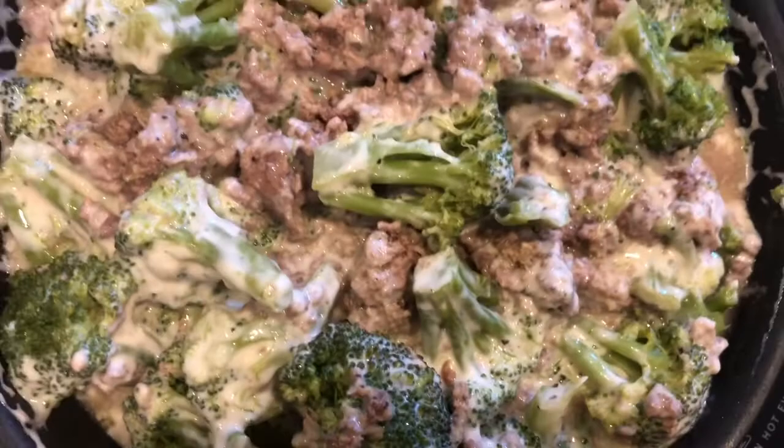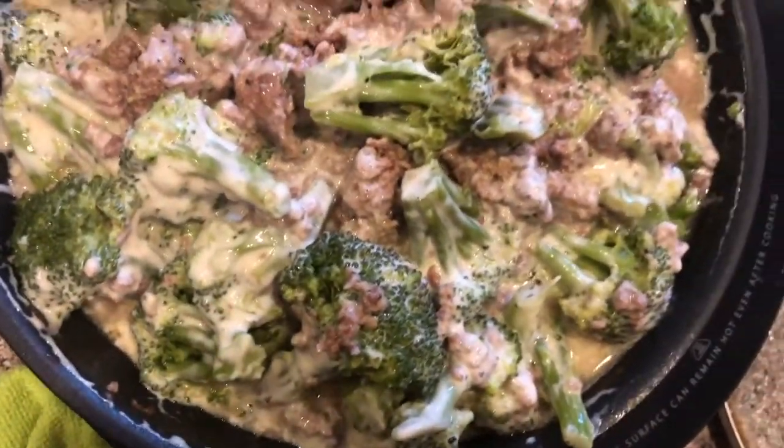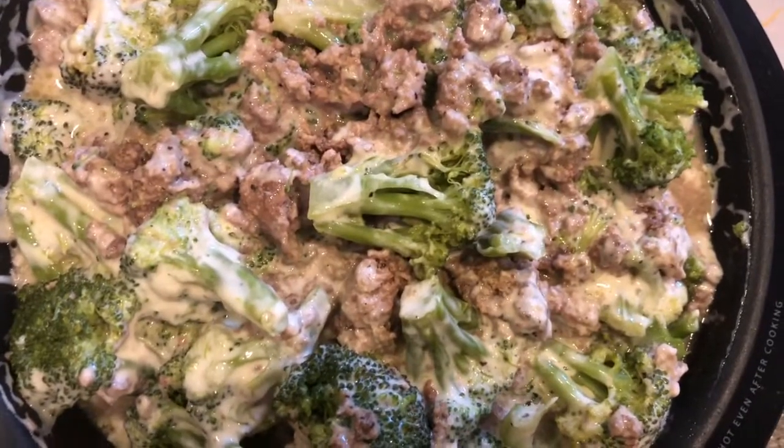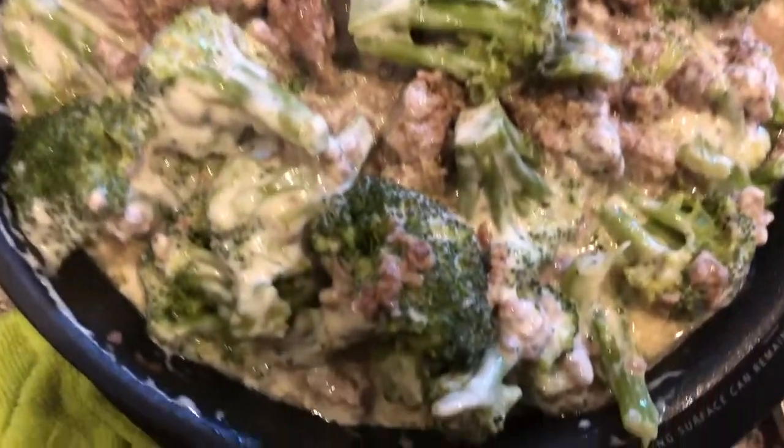So thank you so much for watching Betty's Cooking Channel. If you like this video, like, comment, subscribe, and share this video with your friends and family. Have a wonderful day.